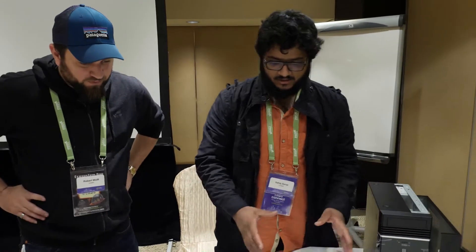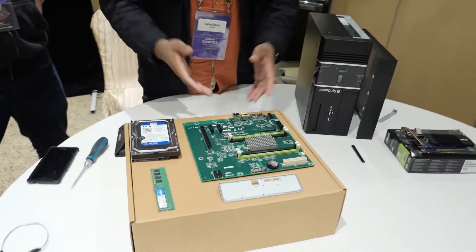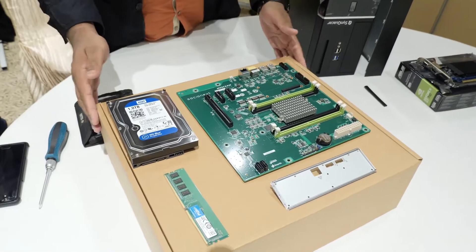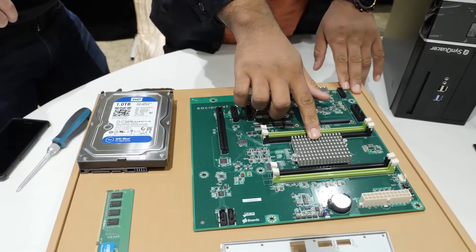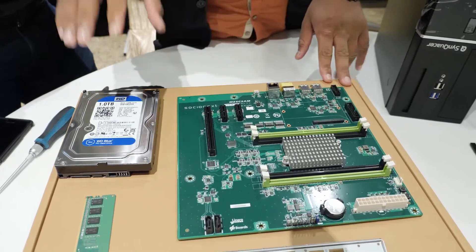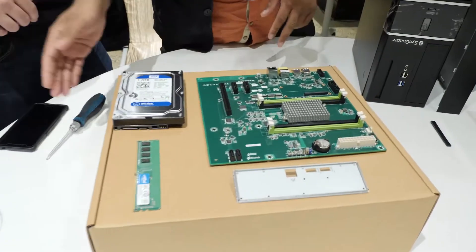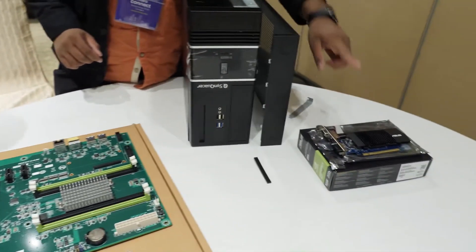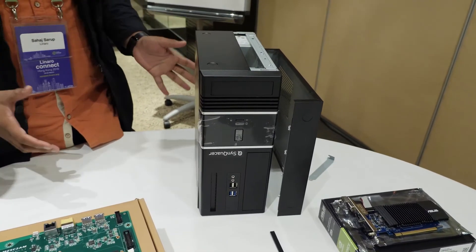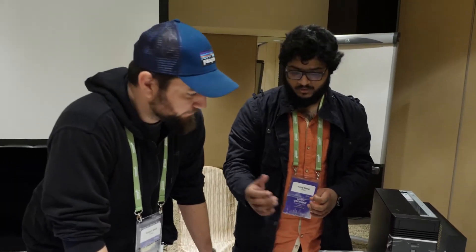I'm Seth Serup and I'll be assembling everything and showing you how. First, we have the board and we need to take it out and put it on a non-conductive surface like this box. Let's walk through all the different components: this is the main motherboard with the Synquacer SoC, a 4 gigabyte RAM module, the IO plate, a hard drive, a graphics card, and the case — all included in the kit.